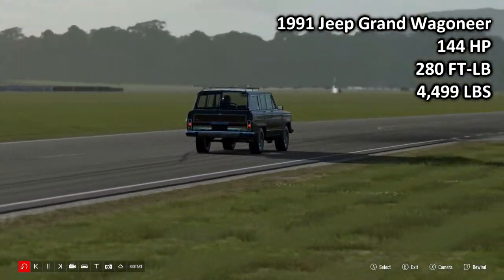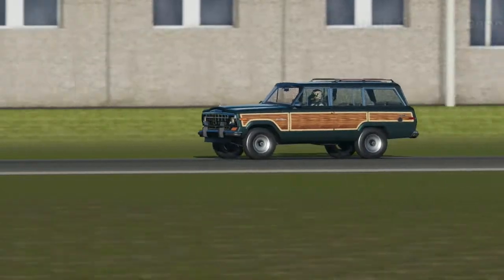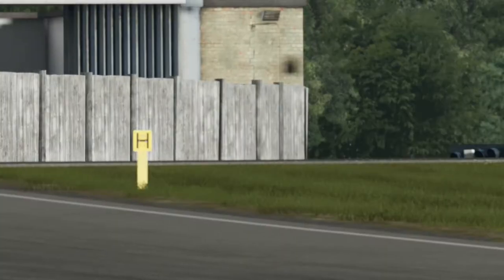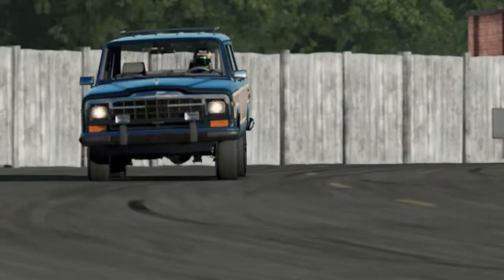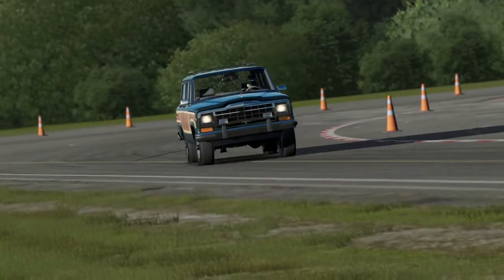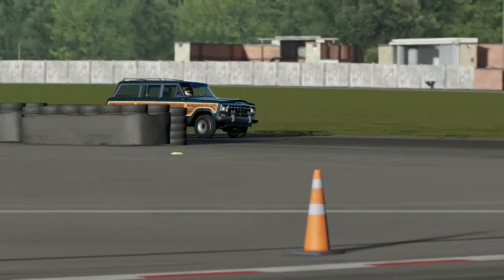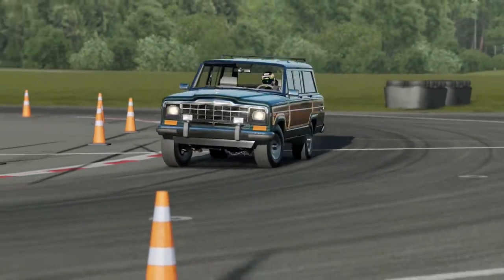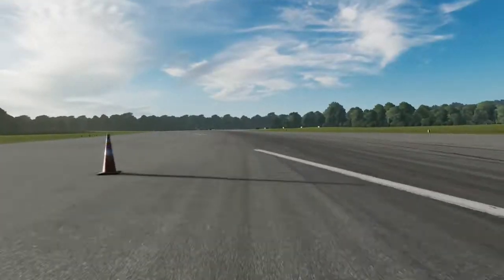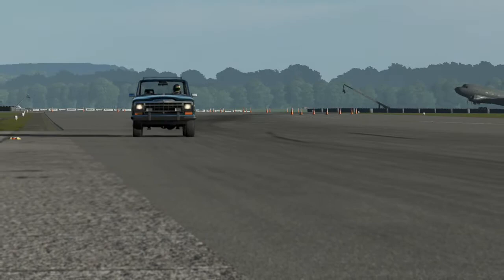Next up we have the 1991 Jeep Grand Wagoneer: 134 horsepower, 280 foot-pound torque, 4,499 pounds of weight. I love the Jeep Grand Wagoneer - this thing's fantastic. Basically what it is, is a station wagon that's been lifted. It's from 1991 and it has wood panelling, which I think is absolutely fantastic. I really like the way the Wagoneer looks - it's sort of rugged and tough, but at the same time it isn't afraid to show the fact that it was basically just a lifted station wagon with all-wheel drive. These things are actually relatively capable off-road, and it's a really good all-round vehicle, basically taking off where the AMC Eagle failed.